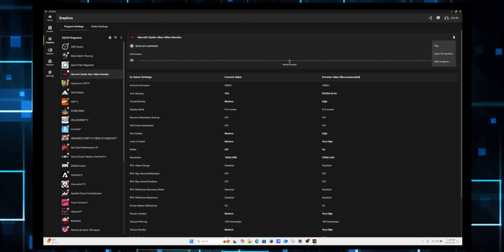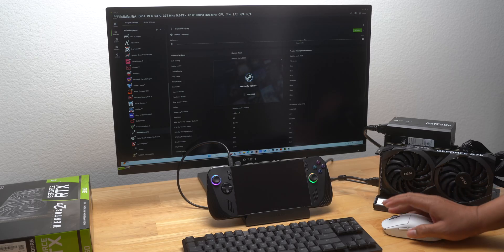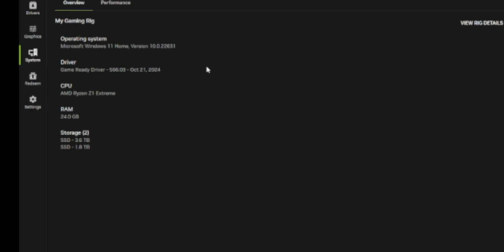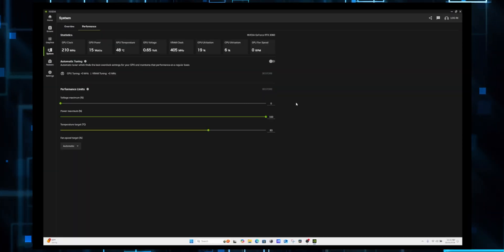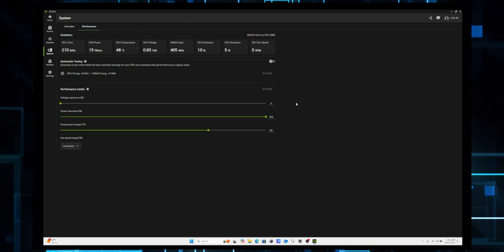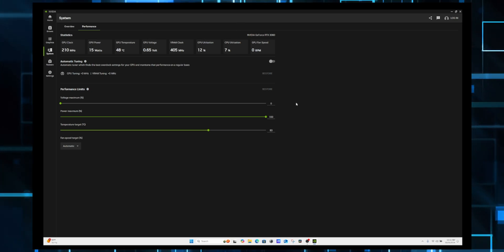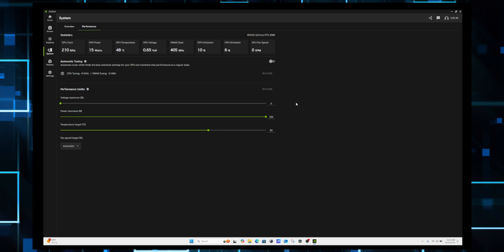There was also an Optimize button, which let NVIDIA adjust the game's settings automatically. I could view my system's global settings as well, although that option didn't work for me at the time I made this video. In the Systems tab, I got detailed information about my setup, and the Performance tab provided even more detailed stats about the GPU. There was an Automatic Tuner option, and I could also manually set performance limits on voltage, power, and temperature — though I admit that part felt a little advanced for me.